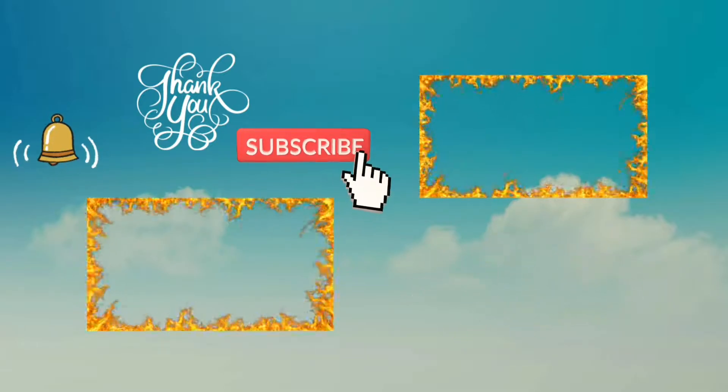Thank you for joining us. We'll see you next time.